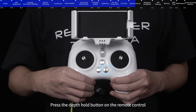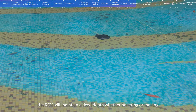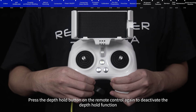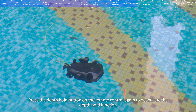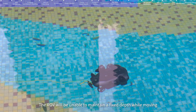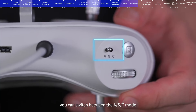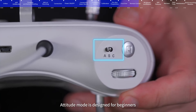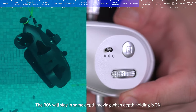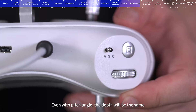Depth hold button: press the depth hold button on the remote control and the ROV will maintain a fixed depth whether hovering or moving, improving the efficiency and stability of underwater operations. Press the depth hold button again to deactivate this function, and the ROV will be unable to maintain a fixed depth while moving. At the rear left of the remote control, you can switch between A, S, and C modes. Attitude mode is designed for beginners — the ROV will not roll, and will stay at the same depth when depth holding is on, even with a pitch angle.